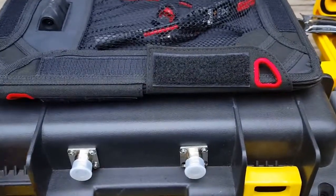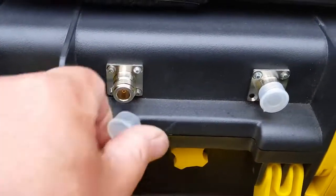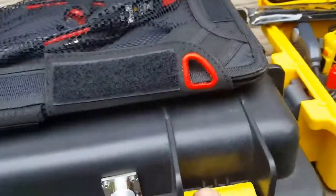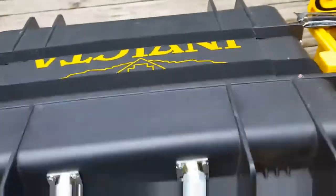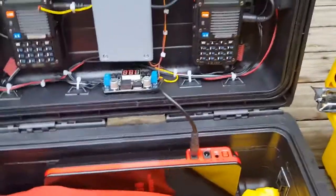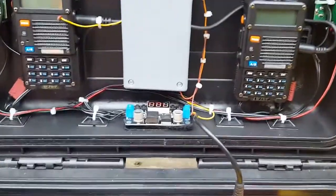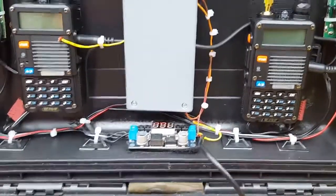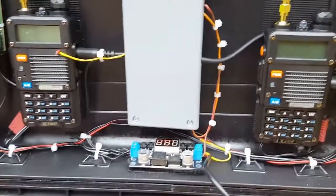I got the whole thing wired with N-connectors to minimize loss when dealing with low power - that's a big thing. Good coax. And this here is the solar panel. What we've got is pretty much a couple of Baofeng BF-8HPs - the high power third generation, the best of Baofeng.